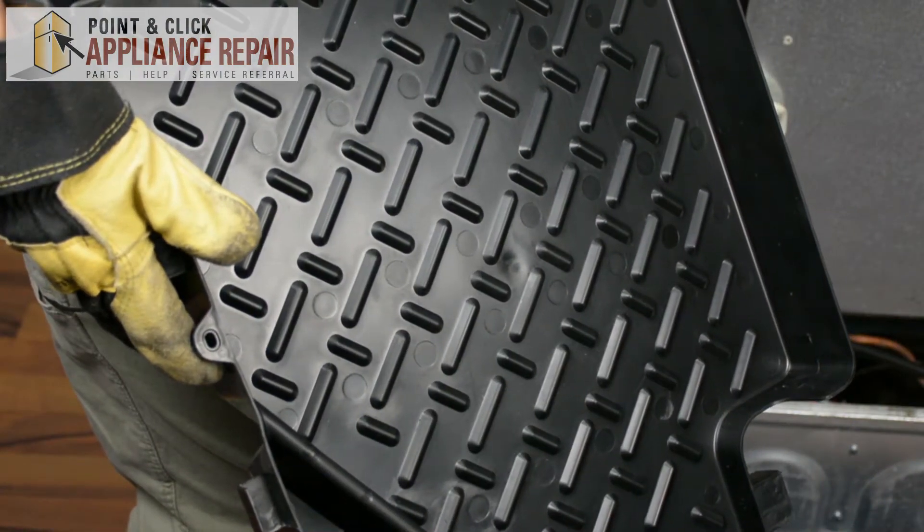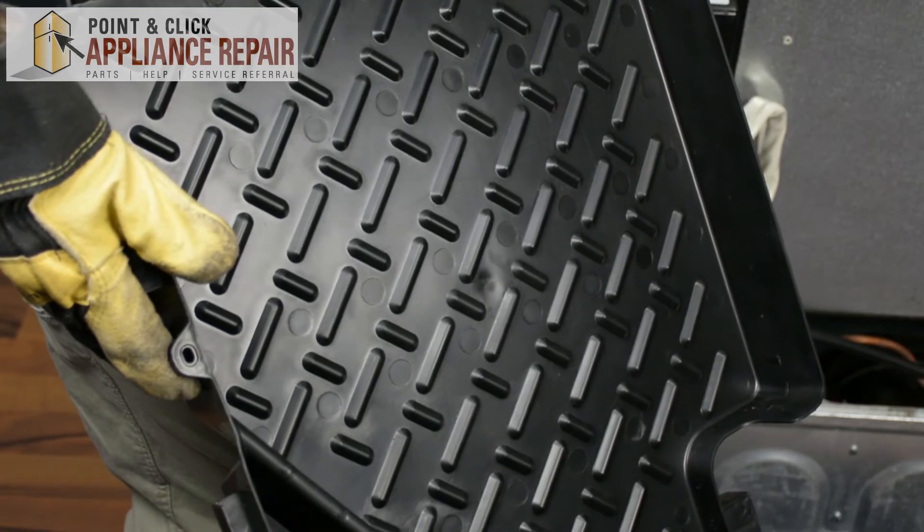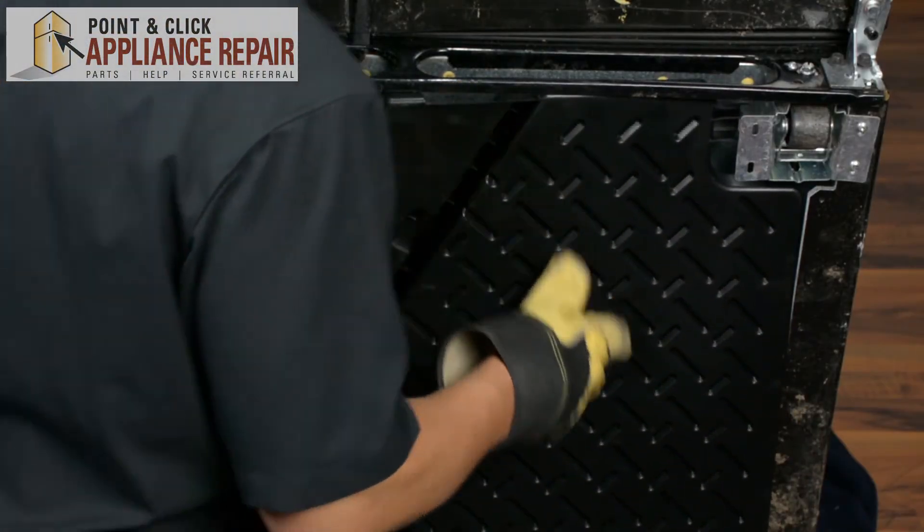Now you can grab your new OEM replacement drip pan. If you don't have one already, you can find one on our online store. All we have to do is put this on just like the other one was.